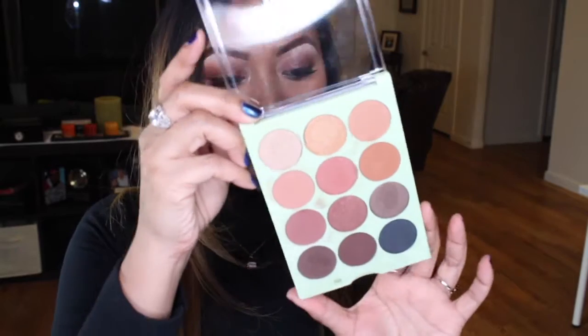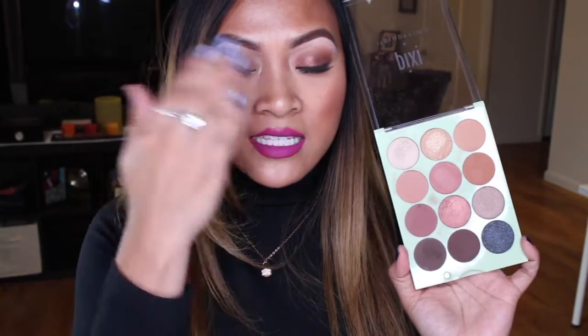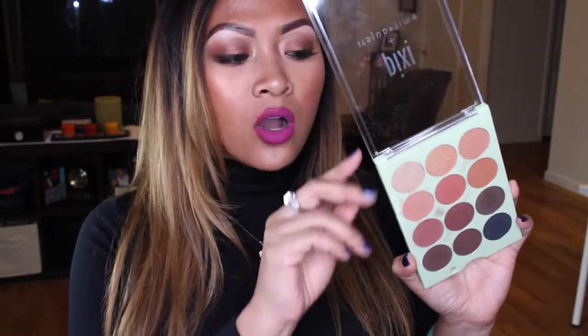She came out with a palette - a collab with Pixi - and here are the colors. The names are named after sayings she has at home: 'Aww Snap' because she always says that, 'Good Morning', 'Honey Bear', 'It's Mommy's Life', 'Snowflake' which I use as a highlighter. This is like a multi-use product, so congrats to ItsJudyTime on your collab with Pixi - it's awesome that makeup brands are collabing with famous beauty enthusiasts.